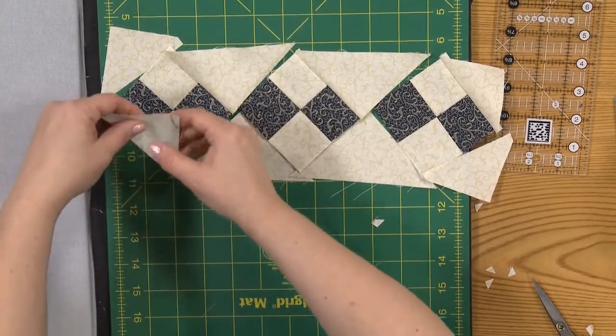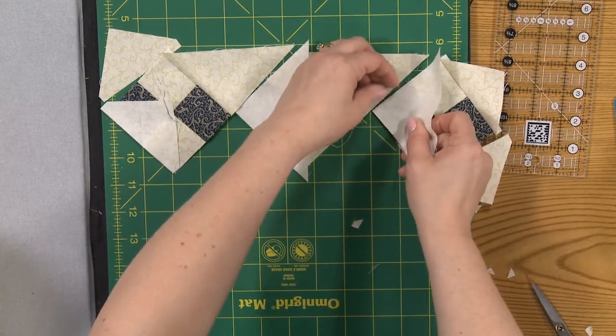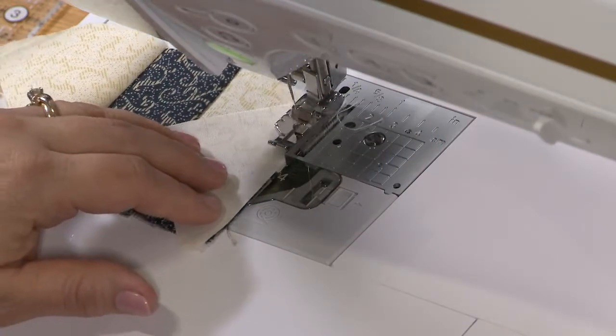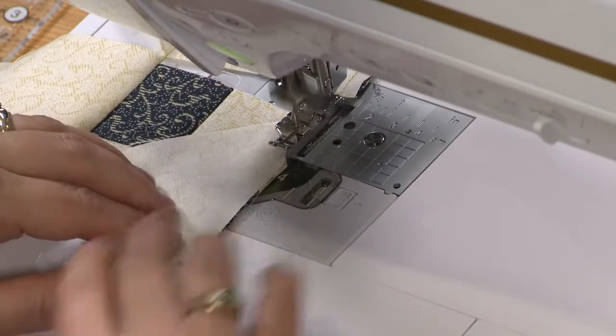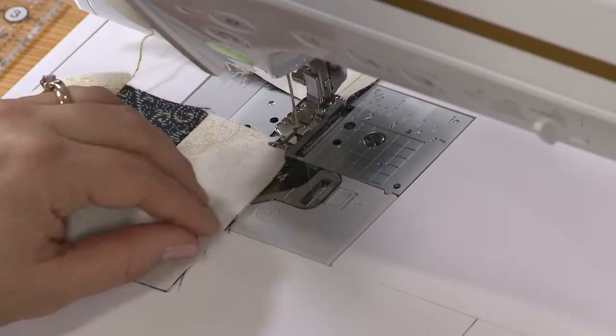So then I'm just going to sew on the other side here. I know some people have a real fear of putting things on point and dealing with stretchiness. We are having to deal with bias edges. If you're having any problems with the bias edges or any problems with it stretching, I would suggest using starch or Mary Ellen's Best Press, or something like that, just to keep it in control. If you're gentle — not moving it around, not stretching it — you should be just fine. But sometimes it doesn't always work out that way.